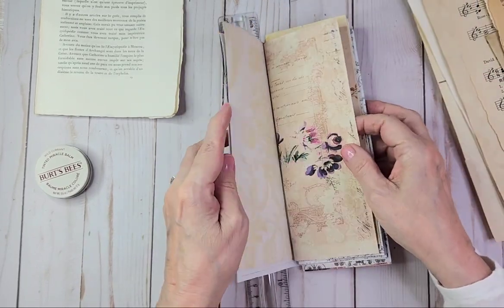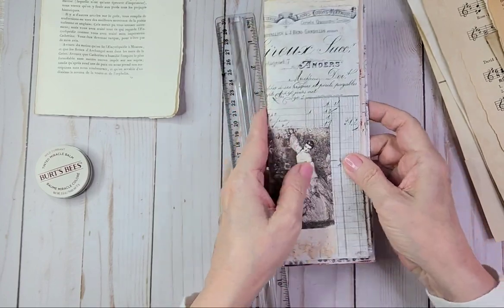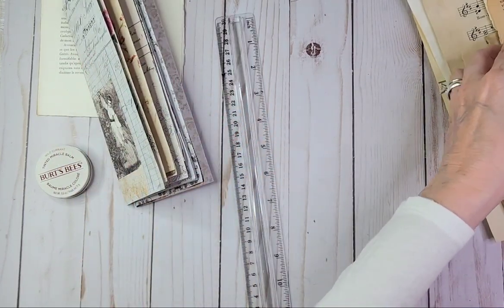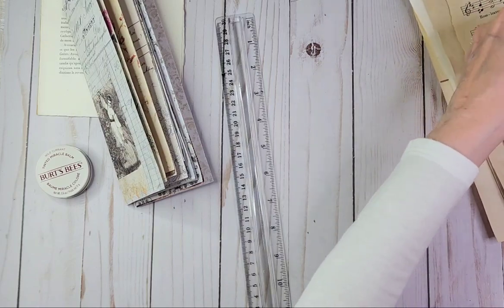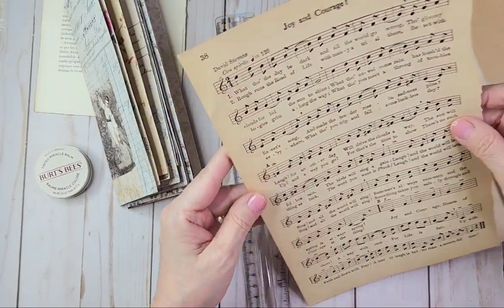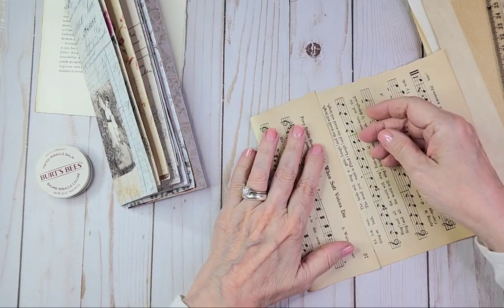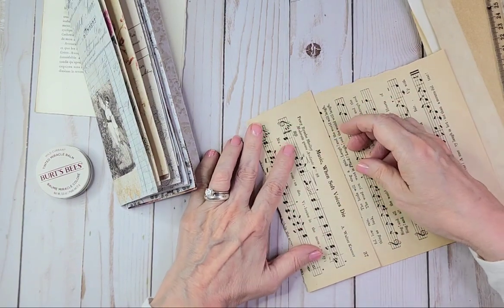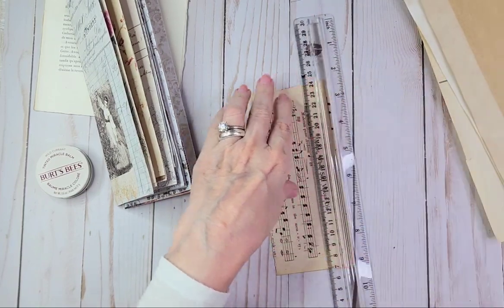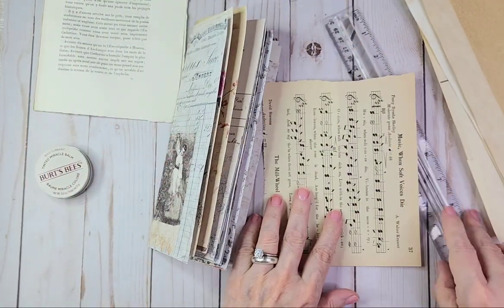So we're just going to give this a little bit of other papers inside here with the printed papers. I like this music sheet here. It's a bit crumbly so I'm going to have to add washi, which is fine. I've got my Amity Bloom washi — let's just put some on now.